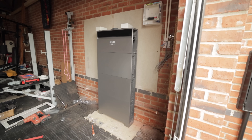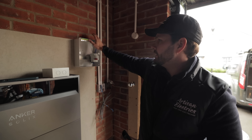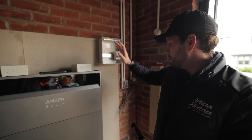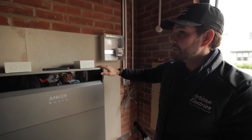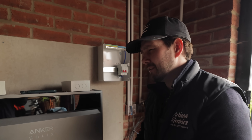Batteries are all mounted. Ruben has done the cabling on this side linking all the batteries. We've got the board mounted. Now we're just going to put the isolators on the wall, dress the AC cable, and run the DC over to the PV.